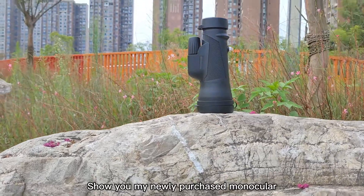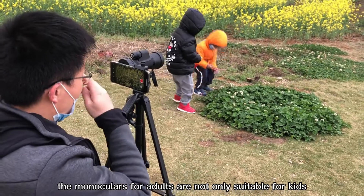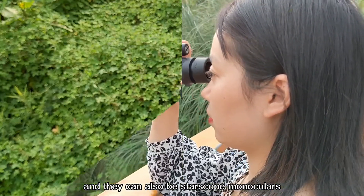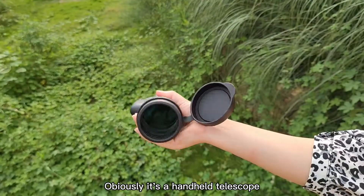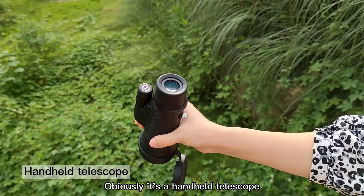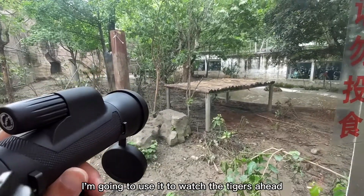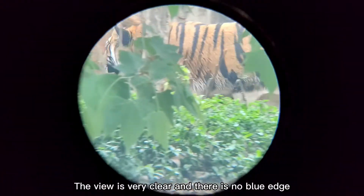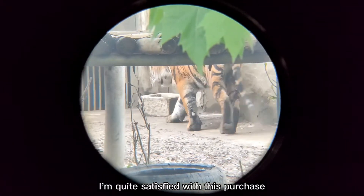Let me show you my newly purchased monocular. The monocular is very unique and compact — it's a handheld telescope suitable for adults and kids. I'm going to use it to watch the tigers ahead. The view is very clear and there is no blue edge. I'm quite satisfied with this purchase.